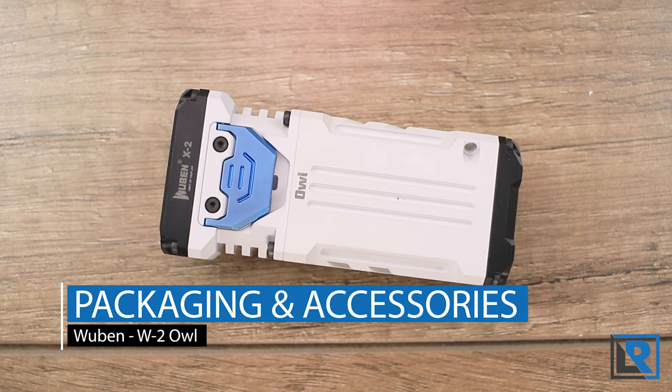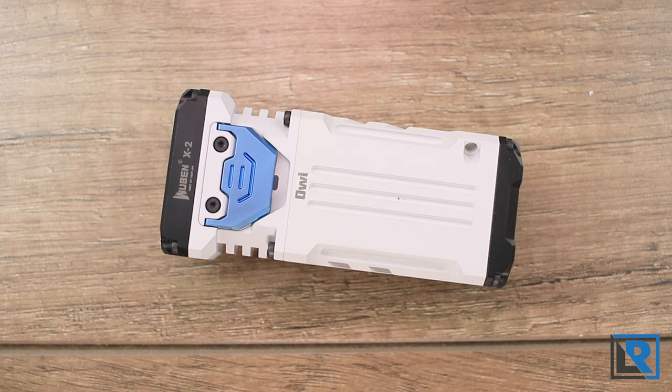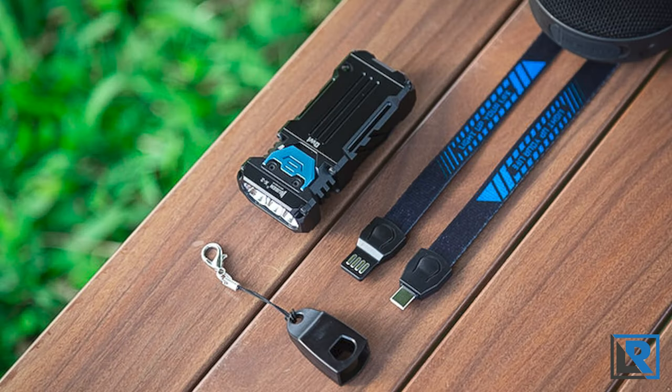For packaging and accessories, since this was an early prototype, it didn't come with a box or really any of the contents. If you were to buy one, I'd expect you to get a full retail box, the manual, charging cable, and a lanyard at a minimum.